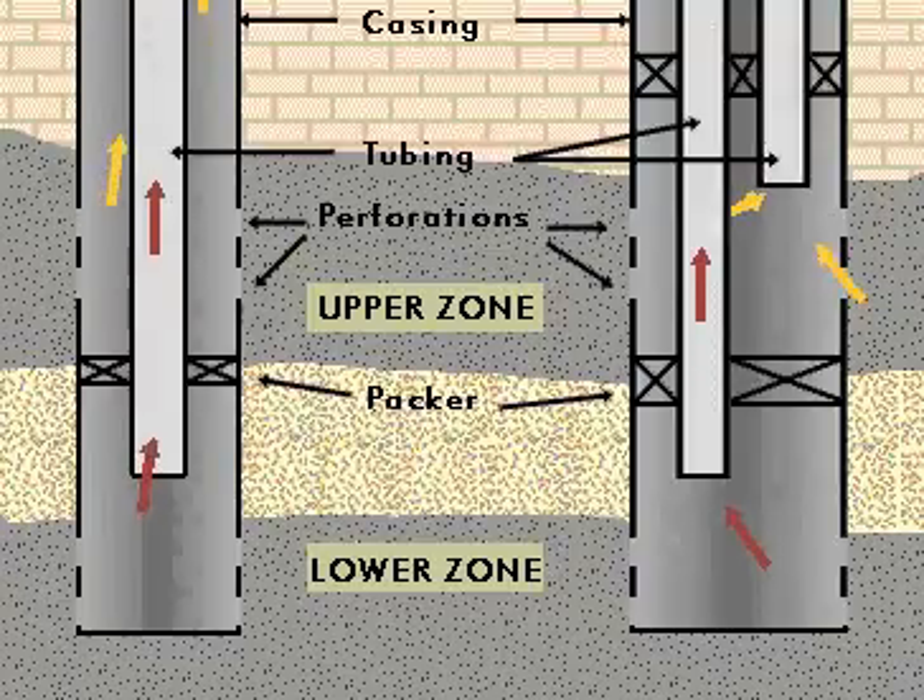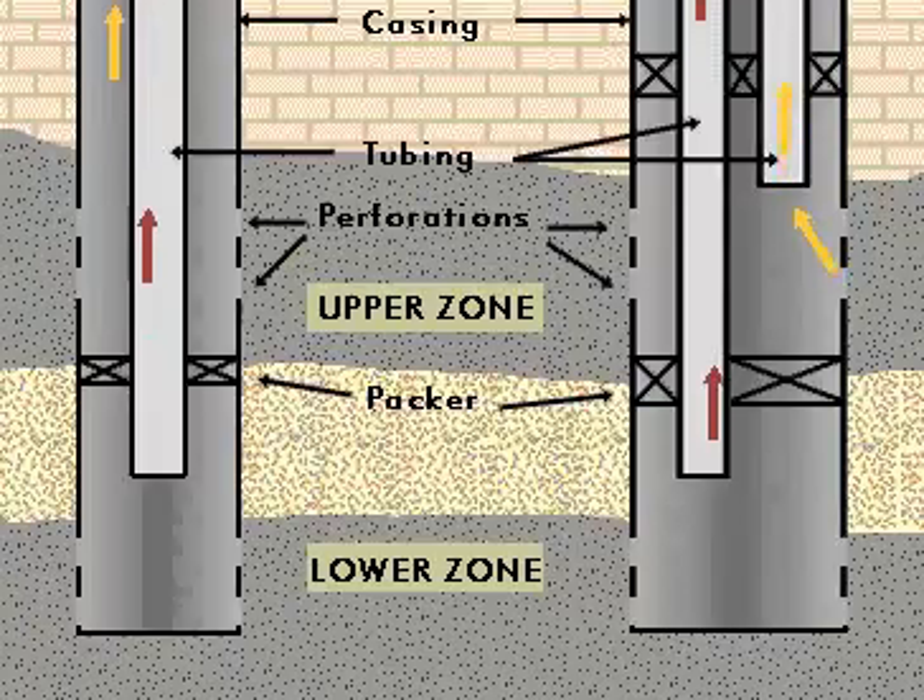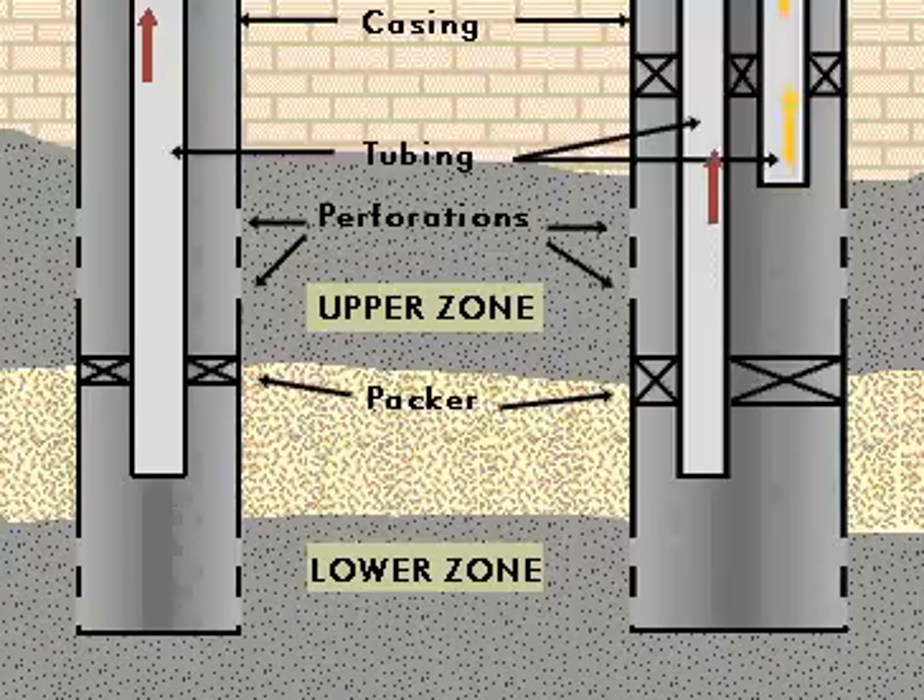The space between the tubings and the annulus is sealed off with two sets of packers. The upper zone is sealed both above and below with the help of these packers. This ensures that fluid from each zone is diverted through its own tubing and that each tubing carries fluid only from one zone.